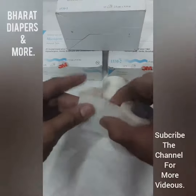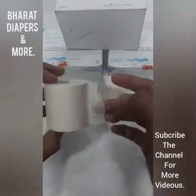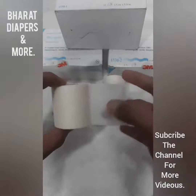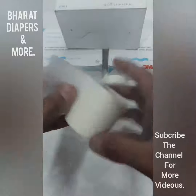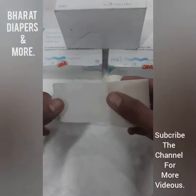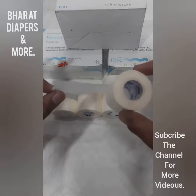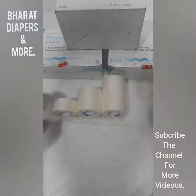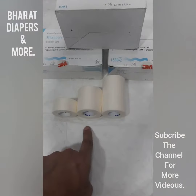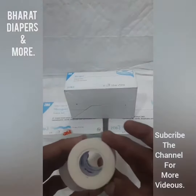Easily you can tear by your hand. Paper type, skin friendly, used for dressing. Micropore tape, 3M brand, good quality, sizes one inch, two inch, three inch, big quantity available.